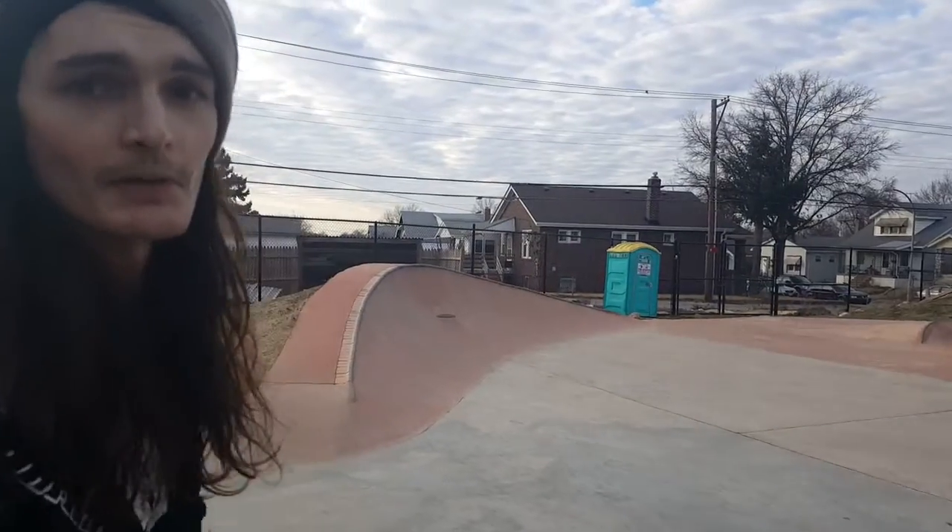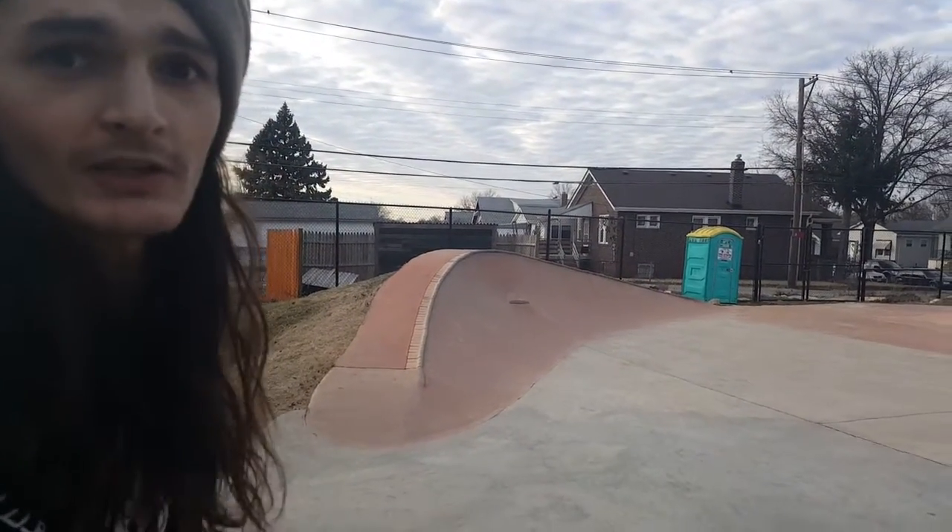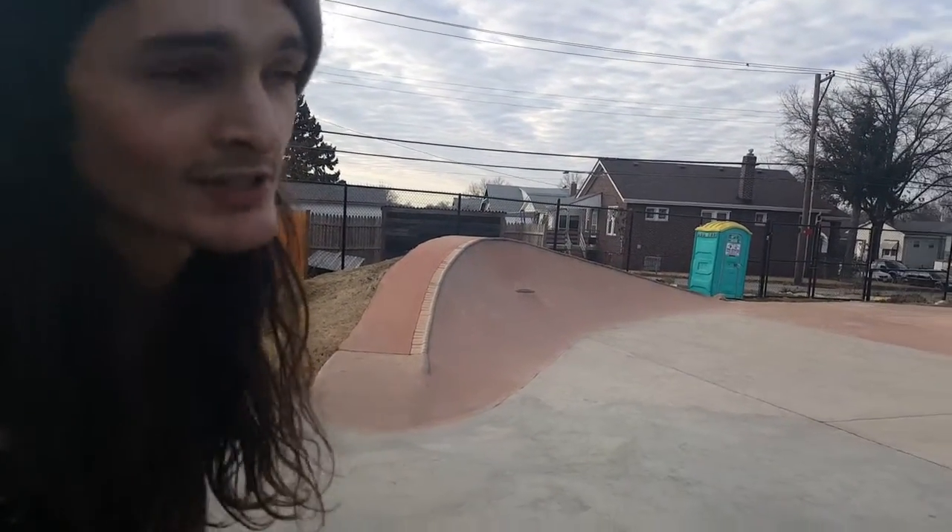This park's really cool. It's small, it's tight. I don't know how much more they could really build, but they did a really good job. I like the concrete — it's smooth. I'd probably give the park a good 7 out of 10.